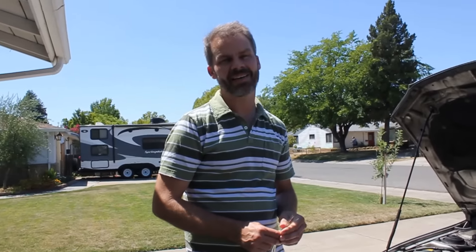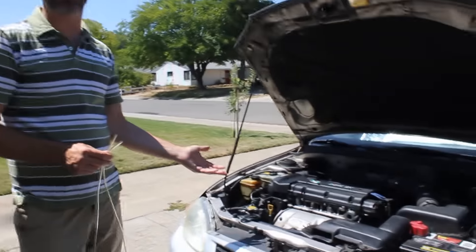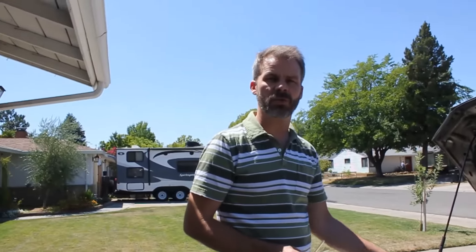Hi, my name's Rob. I want to show you today how to siphon oil out of your car using the dipstick tube.